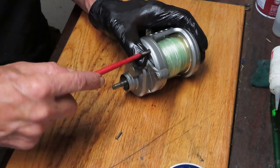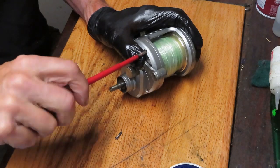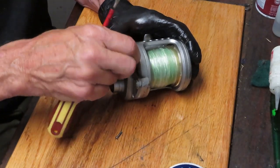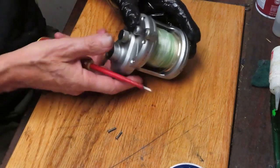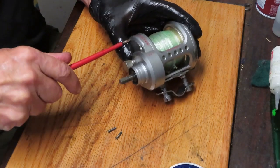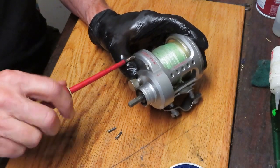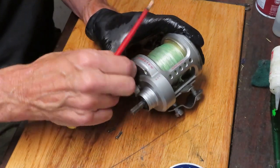I'm going to remove the side plate screws now so I can get to the gear workings. There are several of these screws, and when I take them out I want to make sure which ones are the same length. Daiwa and other manufacturers tend to put some screws in there that are smaller, longer, or a different diameter. You just need to know where those smaller or longer screws go.